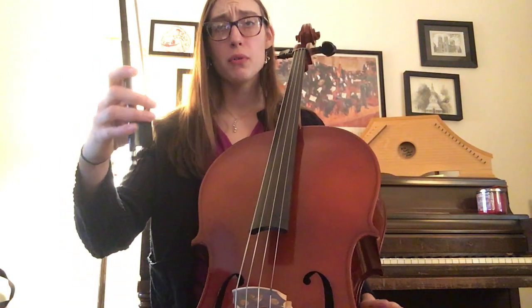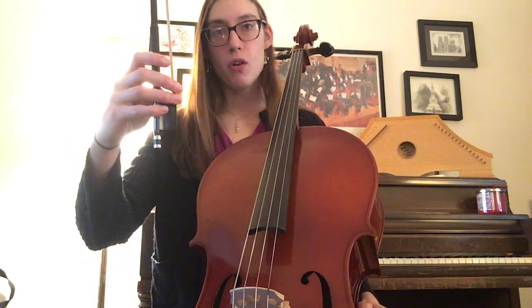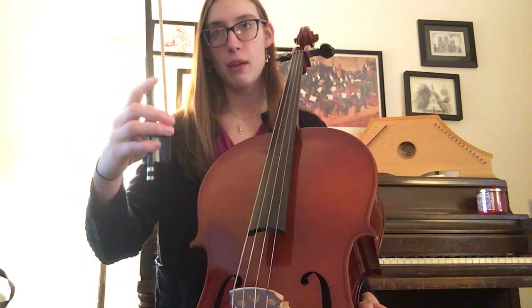Remember, any note that's connected with a bar above or below it — those will make the eighth notes. They have to go faster. Let's air bow through it this time. Remember, if you see two notes get together, that's what I call the wiggle, so that's what I'll be saying as we get to it.